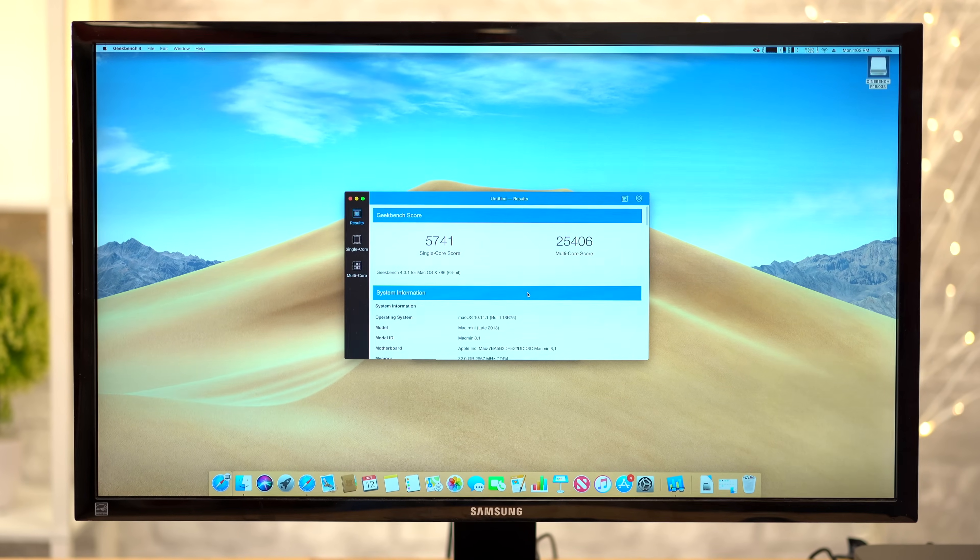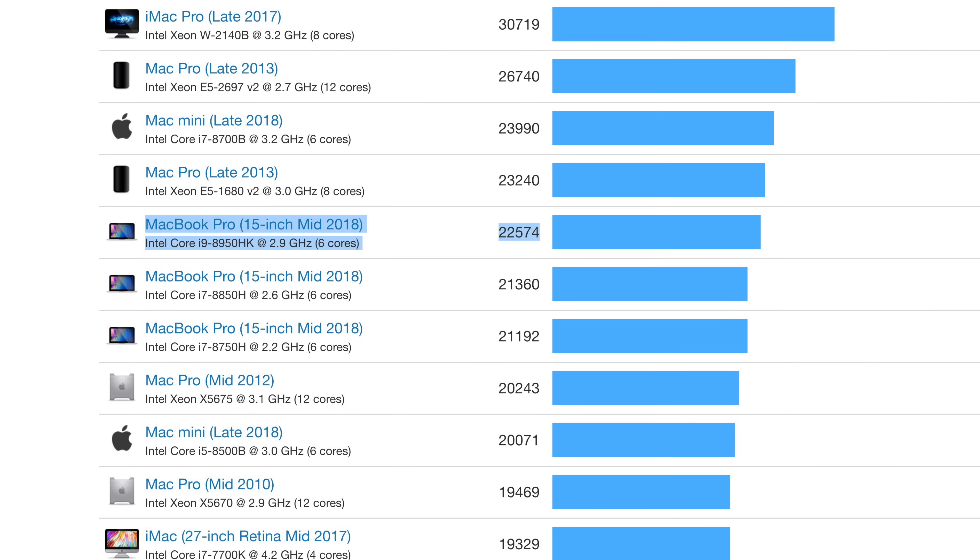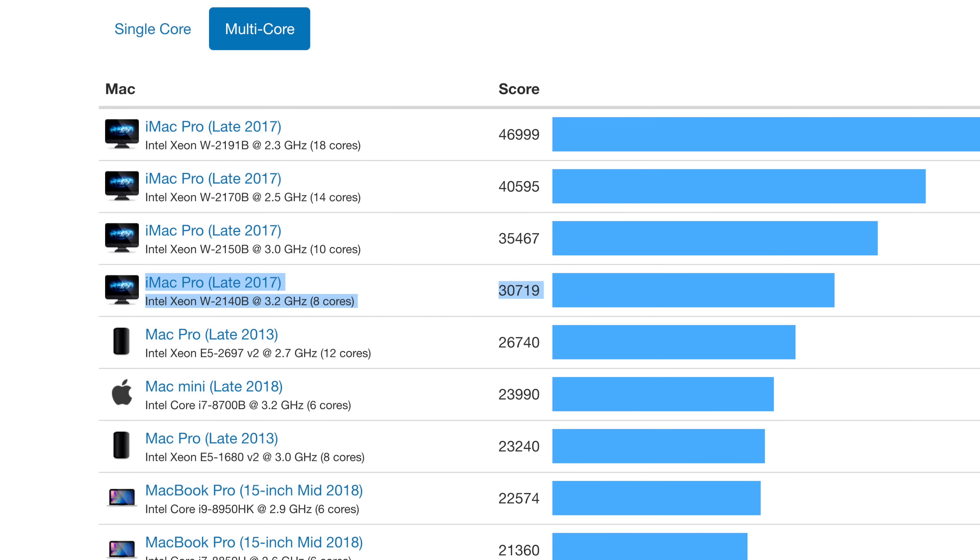When we tested multi-core performance in Geekbench 4, the Mac Mini scored 25,406 points. That's faster than the 6-core i9 in the 2018 MacBook Pro, and not too far behind the base iMac Pro.